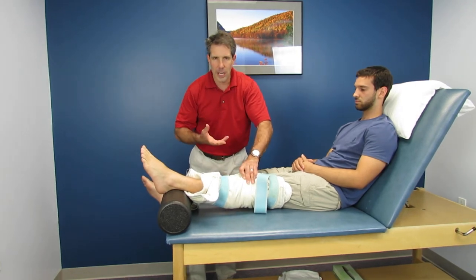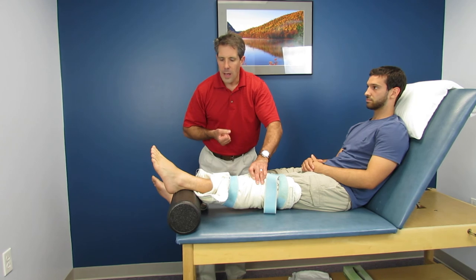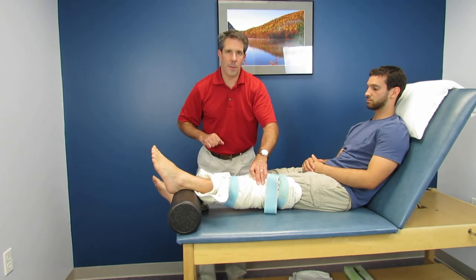I love doing this. It kind of relaxes the patient, heats up the muscle a little bit, and it allows it to straighten out a little bit better. Thanks.